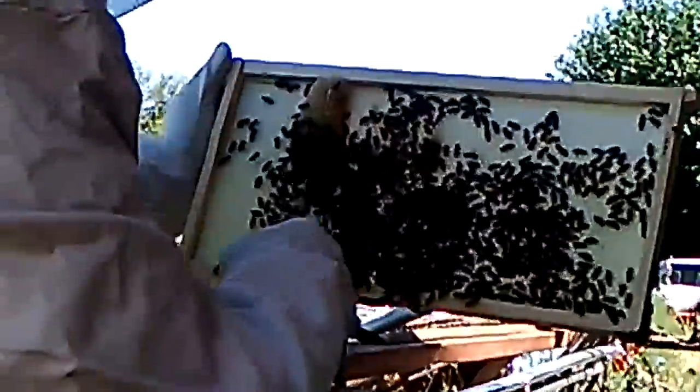These are all new ones. These are all young babies. I don't know how many days old these guys are, but they're not very old.